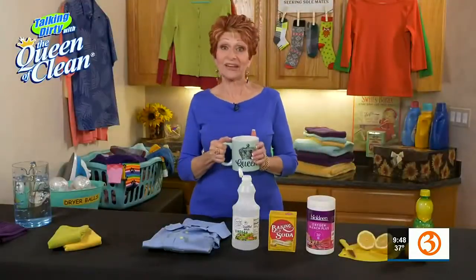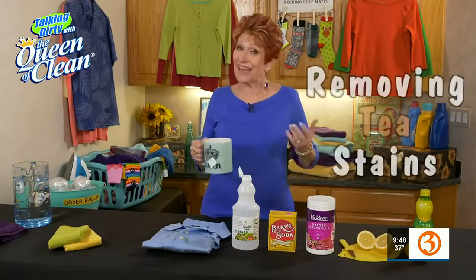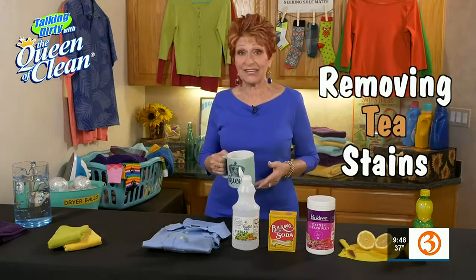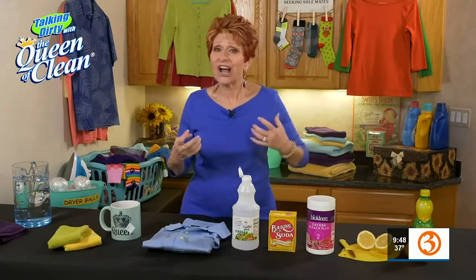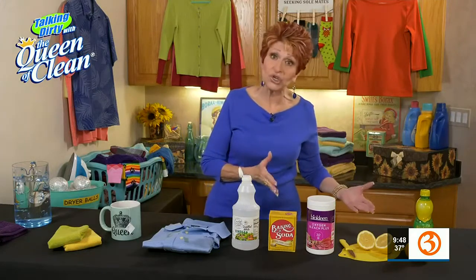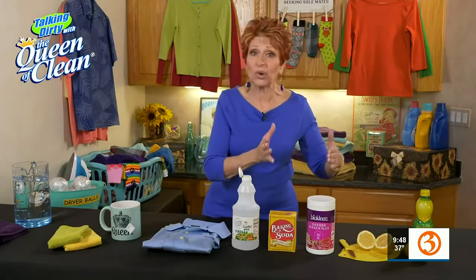You know, sometimes when I'm not drinking coffee, I like to drink tea. Unfortunately, I'm not always very neat with tea either, so I have to take out my tea stains, and I want to show you how to do it. This can be for hot tea or cold tea, and tea is hard to get out because of the tannins in it. So I'm going to show you some different things you can use, and whatever you have at home, go ahead and start with that.